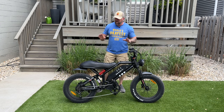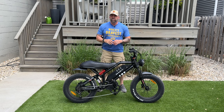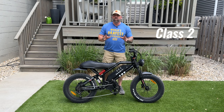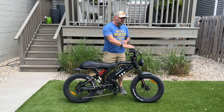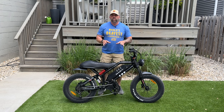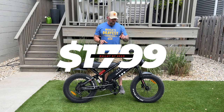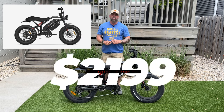The Bullet GT comes in one size and it handles riders who are 5'2" up to 5'11". It also comes in four different colors: black, green, yellow, and red. This is a class 2 e-bike and it gets shipped to you as a class 2, and you can reach 20 miles an hour via the pedal assist or the thumb throttle. It can be unlocked for higher speeds and we're going to be testing that out today. The Bullet GT comes in two different configurations: a single battery 20 amp, which is $1,799, or they have an additional battery underneath, taking it up to 28 amps for $2,199.